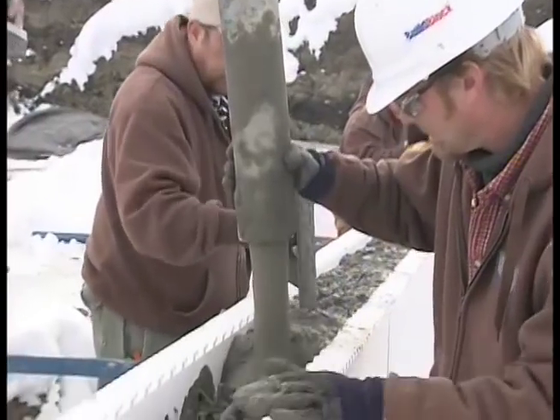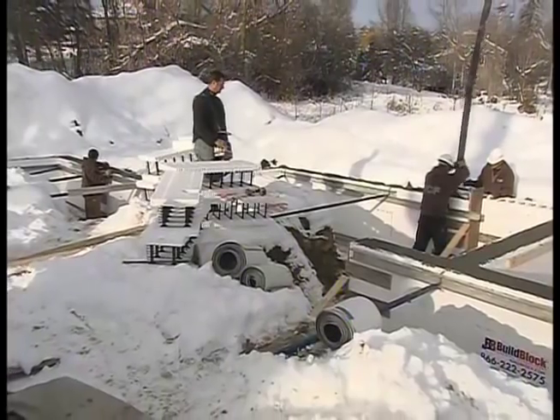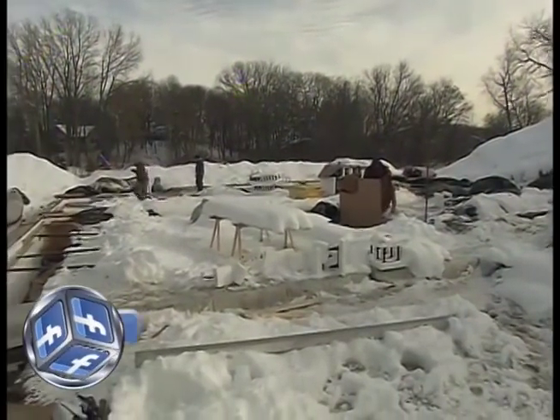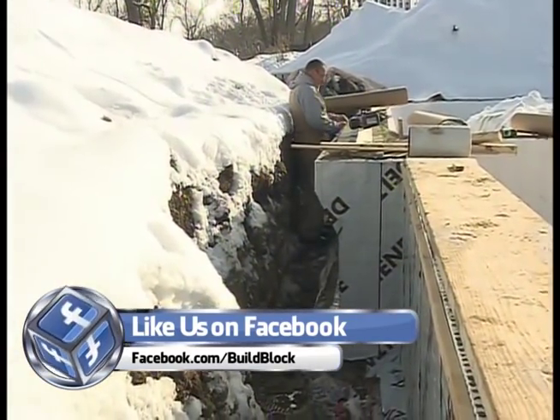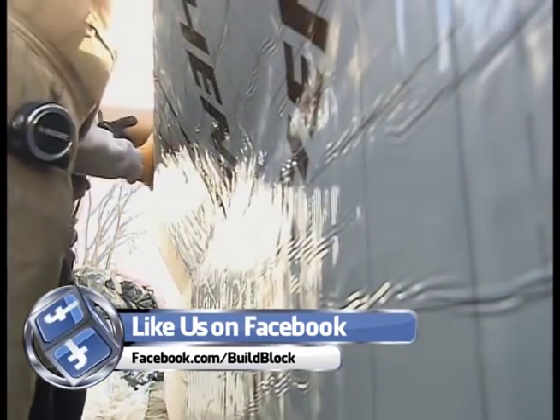As Brad wraps up the frost footings, we thought it'd be a good time to talk about the additional foundation work we're going to be doing on this house — putting in a full basement under the garage. We'll cover the installation of the precast concrete planks for the garage floor, but that's a little ways off. Right now we're focusing on waterproofing the forms Brad was pouring, so we can do some backfill around the frost footing walls.